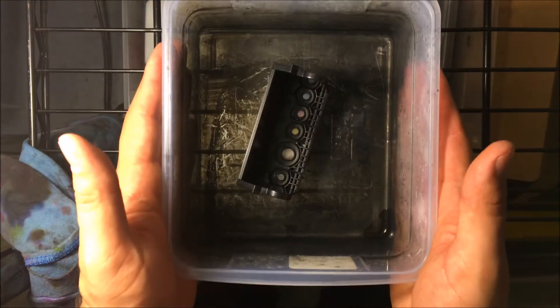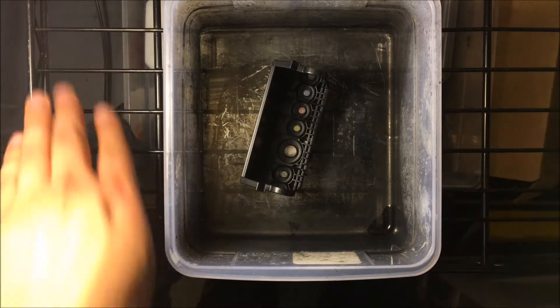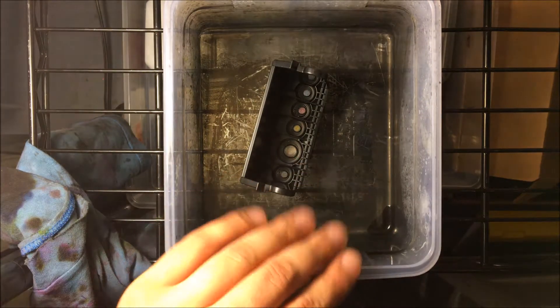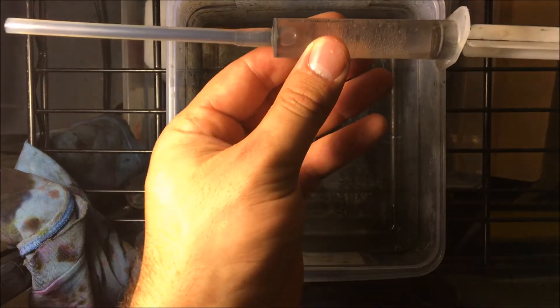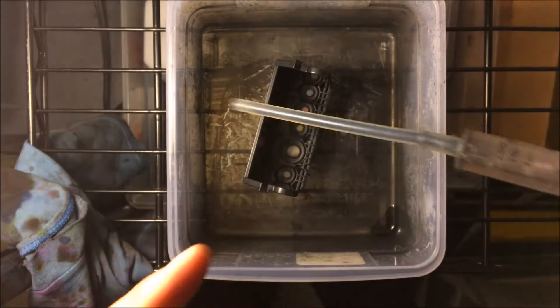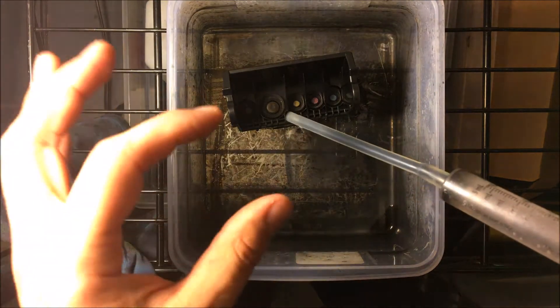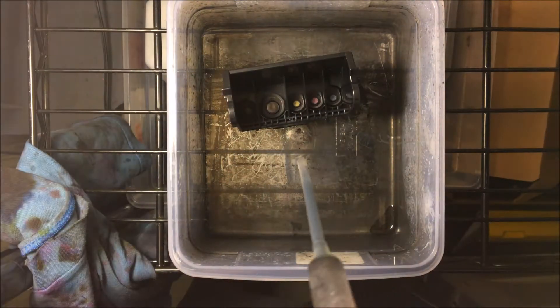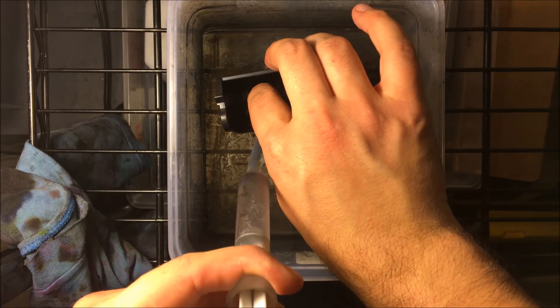Once you've got the print head out of your printer, you're going to want to have a container like this so you can start working on it. To do this project, you're going to need a container and a cleaning kit — the link will be in the description below. It comes with some cleaning solution and some fitments so you can fit them over the nozzles.